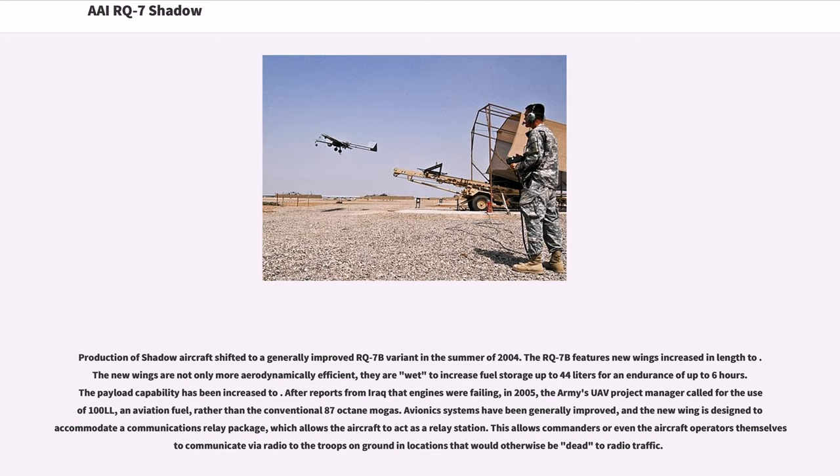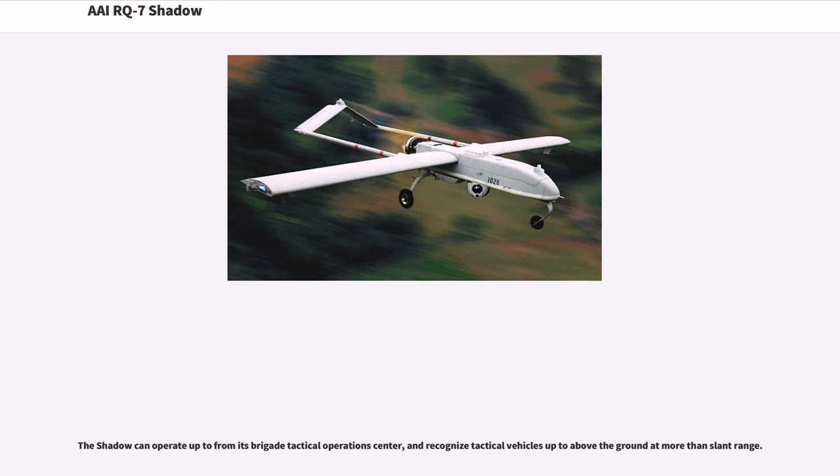Production of Shadow aircraft shifted to a generally improved RQ-7B variant in the summer of 2004. The RQ-7B features new wings increased in length. The new wings are not only more aerodynamically efficient, they are wet to increase fuel storage up to 44 liters for an endurance of up to 6 hours. After reports from Iraq that engines were failing, in 2005 the Army's UAV project manager called for the use of 100LL aviation fuel rather than conventional 87-octane MoGas. Avionics systems have been generally improved, and the new wing is designed to accommodate a communications relay package, allowing the aircraft to act as a relay station. This allows commanders or even aircraft operators to communicate via radio to troops on the ground in locations that would otherwise be dead to radio traffic.